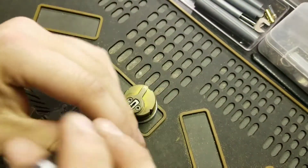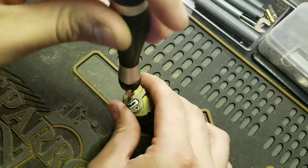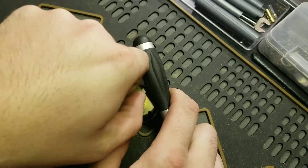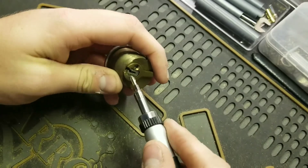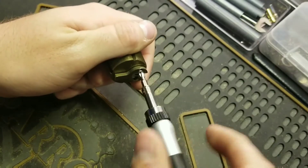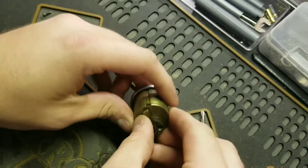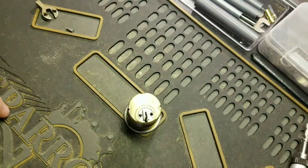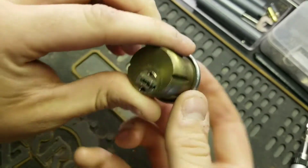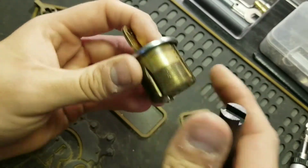Let's get this tailpiece off. I have a tendency to put these screws in pretty tight — I need to quit doing that, especially when I take them apart constantly. Alright, tailpiece off. Now let's get that key I made. Tailpiece aside — let me get our follower. Pins are going to be up here.